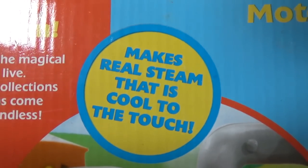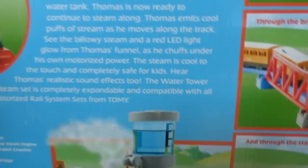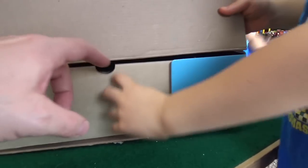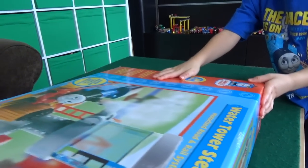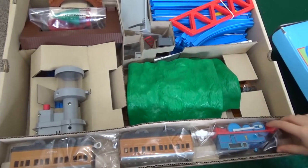This apparently makes real steam that's cool to the touch — through the tunnel, through the bridge, and through the station. He's going through a lot here today. Let's see how they pack things up 12 years ago. There it is! Wow, look at that set! That's a really good looking set.